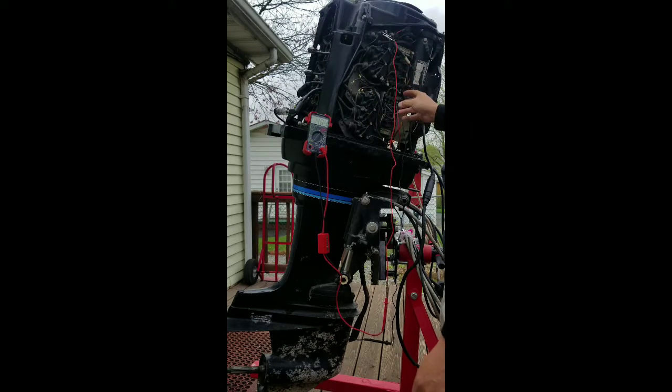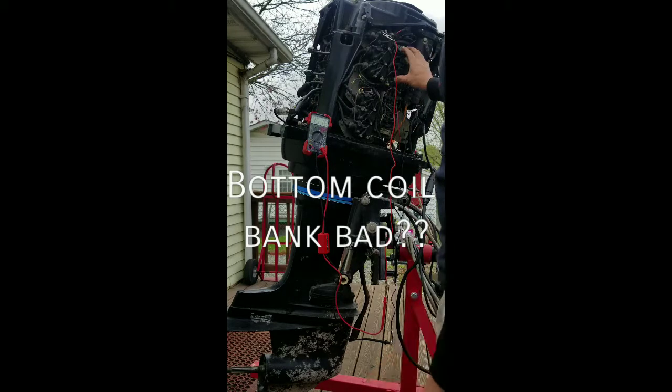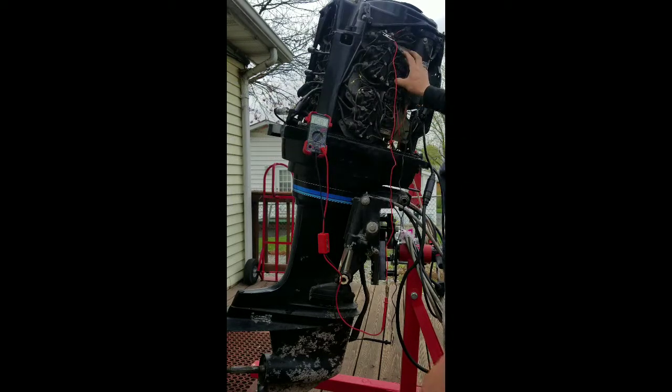Which kind of rules out the switchboxes — I'm still getting ready to test them — but the top switchbox fires cylinders 1, 3, and 5; the bottom fires 2, 4, and 6. On the bottom bank there are odds and even numbers, so either both switchboxes are bad, or this coil bank is bad. Or the stator — I'm hoping it's not the stator; that's one of the most expensive things to replace.